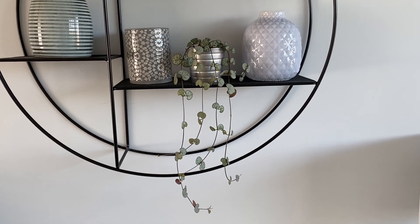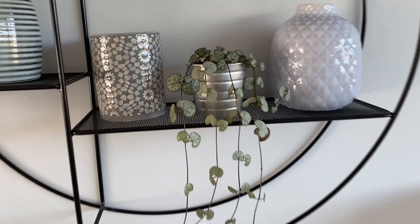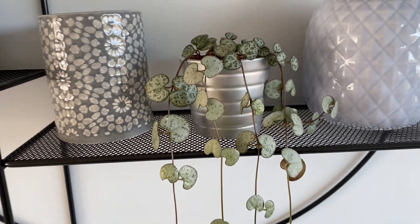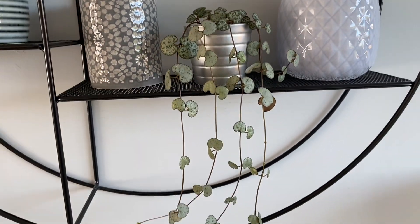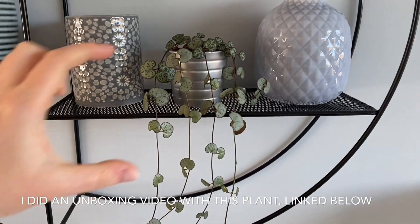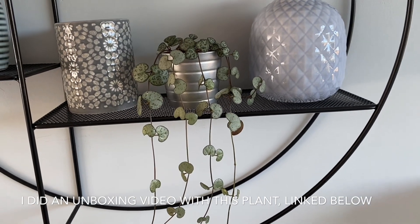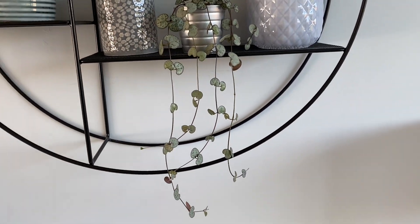Hi everyone, welcome back to a new video. Today I'm going to be propagating my string of hearts plant. As you can see, it's looking very sparse. I actually bought this and it was only a little baby — it only had about this much growth. So what I'm going to do today is try to make it a bit fuller.